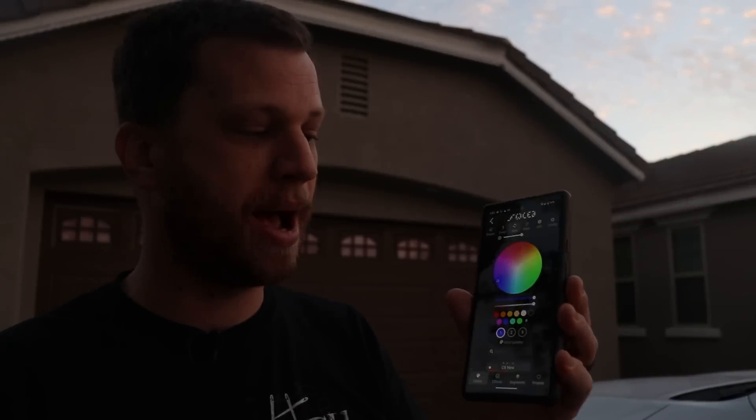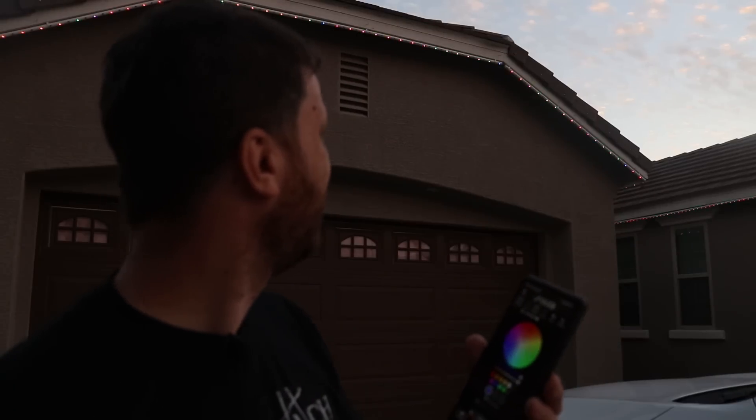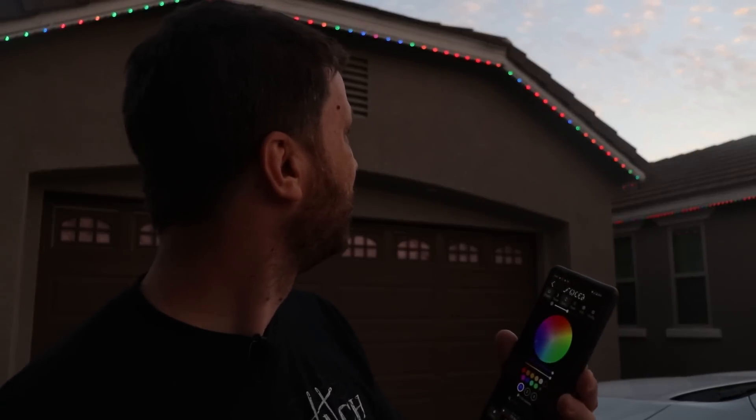I've been waiting for the sun to go down and I'm ready to test these things for the first time. I'm going to open up the WLED app and turn them on — all of the segments are linked together, so when I turn on the first one, all of them should turn on. Let's see how it goes. There they go. Those look so good.